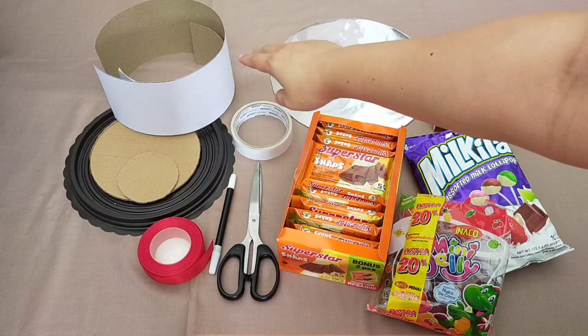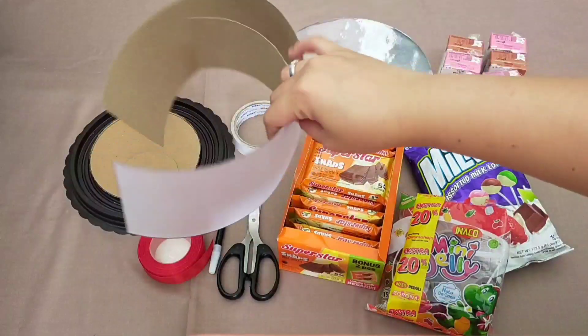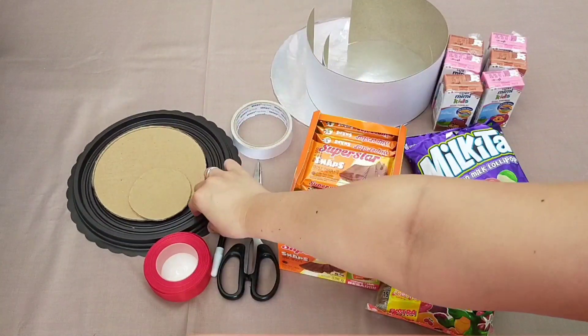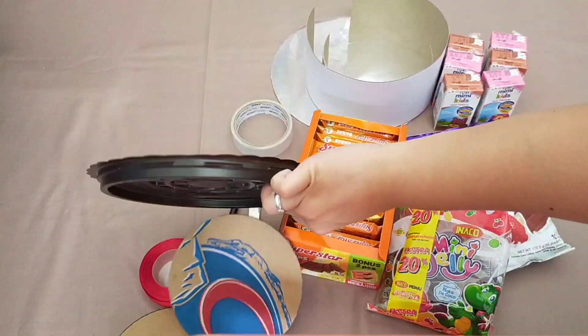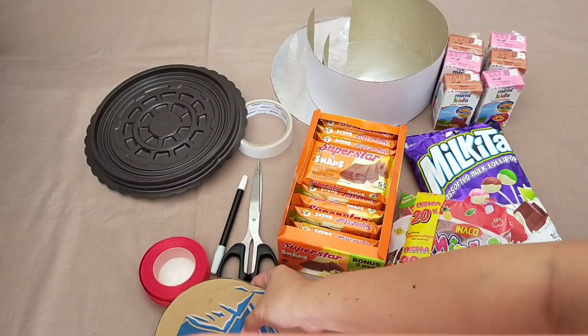Setelah itu karton dupleks — aku pilih karton dupleks soalnya dia lebih tebel. Setelah itu cake tray, lalu kardus bekas.